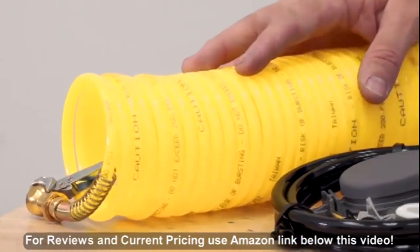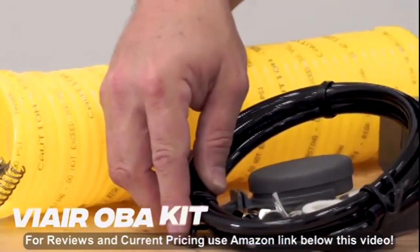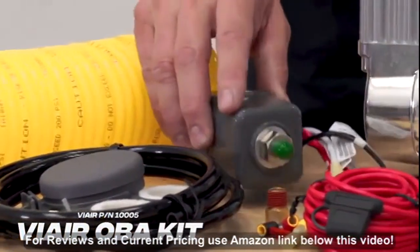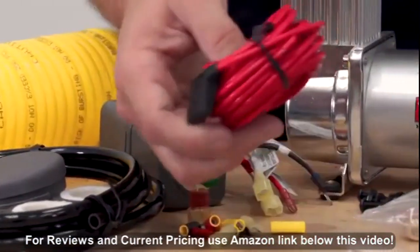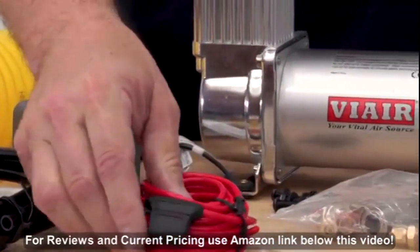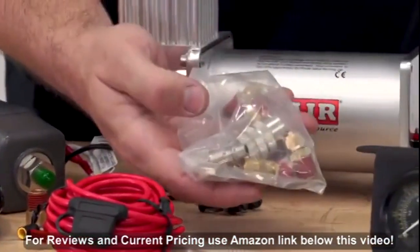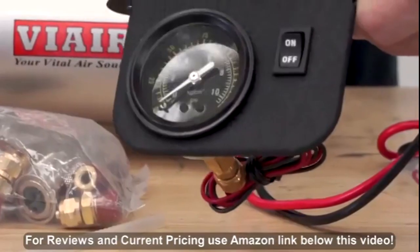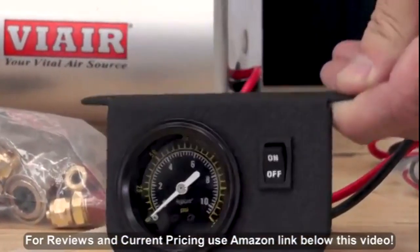The kit includes a 35-foot coiled air hose, a remote air filter and line extension kit, a relay and pressure switch combo, a battery lead wire including a fuse holder, all of the tank's fittings including a drain and an air chuck, and also included in the kit is a gauge and on-off switch that you can operate remotely.